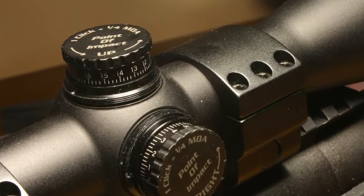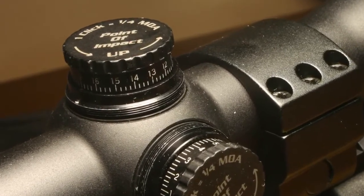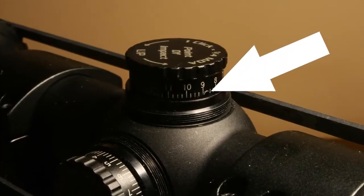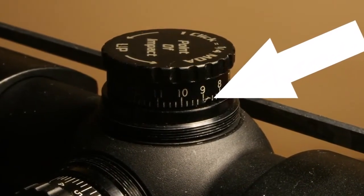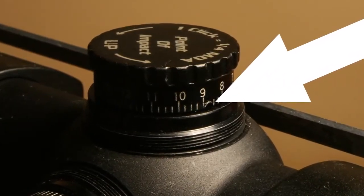One nice thing about the turrets: once you've sighted in your rifle, you can reset the numbers to the new zero. You can do this by holding the top of the turrets still, inserting a small tool or the point of a knife in the adjustment slot, and move the numbers so that the scope reflects the new zero mark.